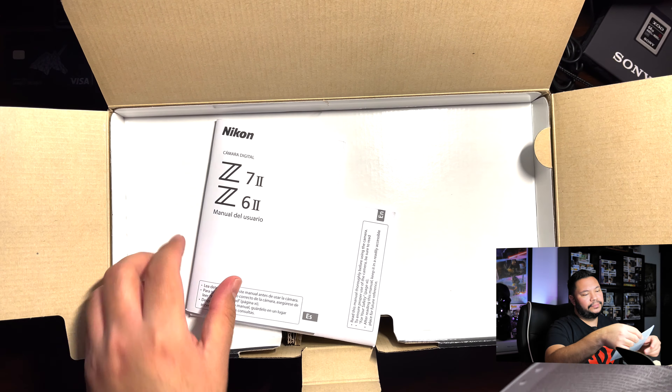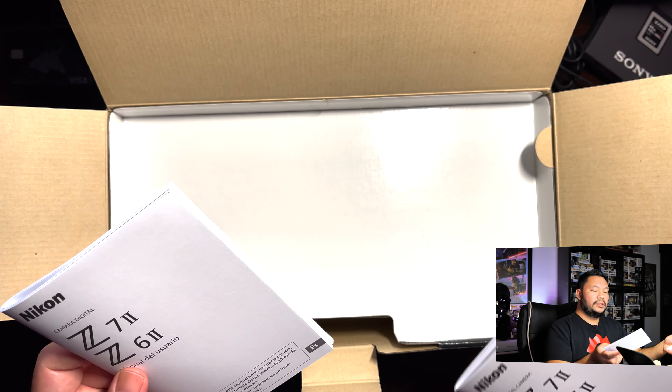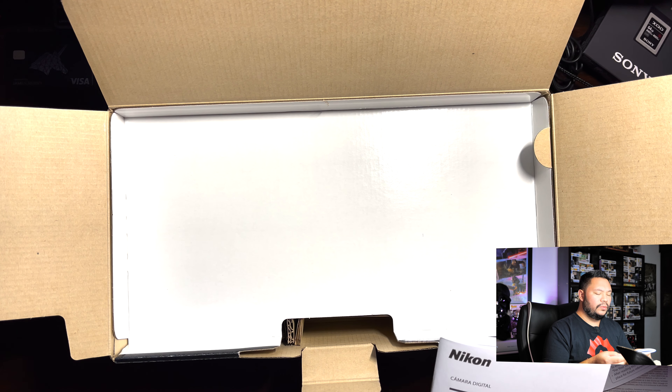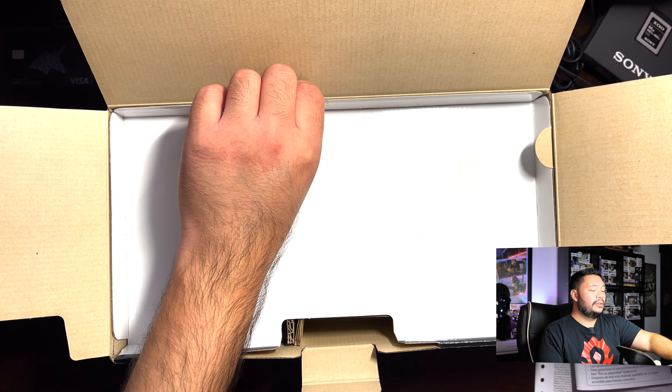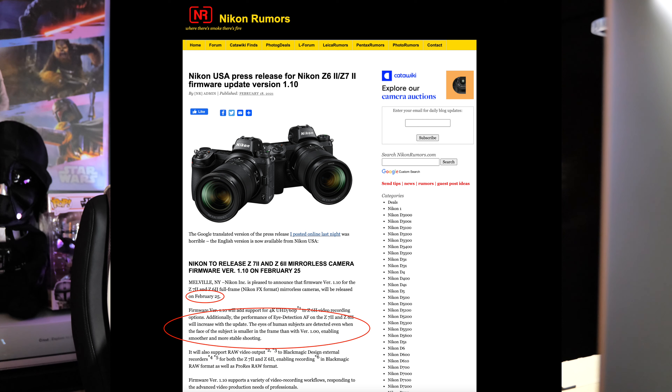Here's the warranty — one year limited warranty. I felt that the focusing system, such as the iAutoFocus, was really good compared to the Z6 and Z7 Mark I. And just today, February 19 — I'm actually unboxing this past midnight — they just released online a press release that they're going to be releasing the latest firmware soon for the Z6 Mark II and Z7 Mark II, which will further improve the iAutoFocus and also enable the cameras to have Blackmagic RAW support, and also 4K60, I believe.